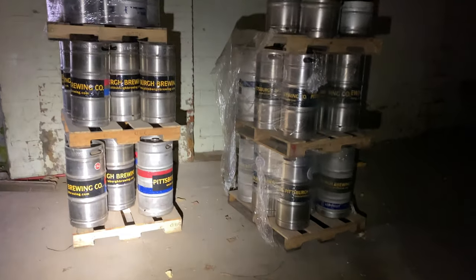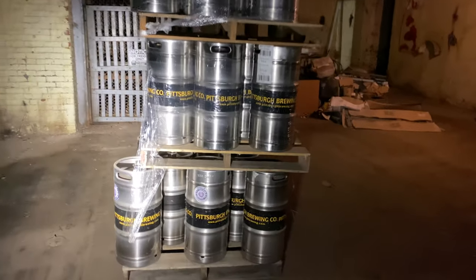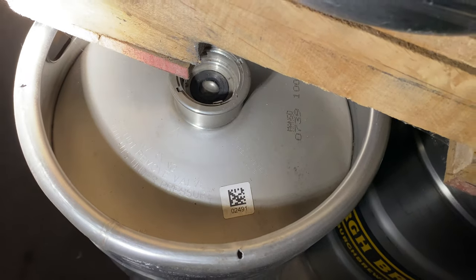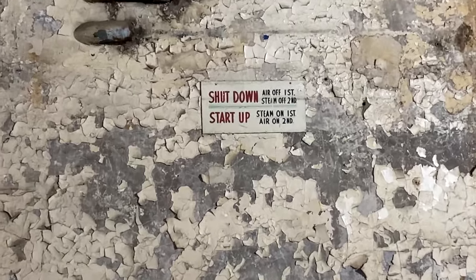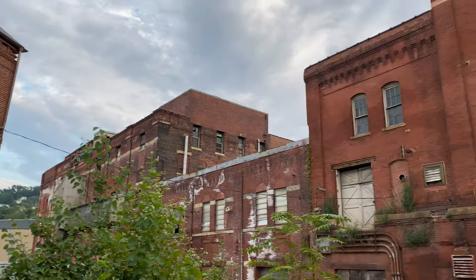Guys, we made it to the basement and look — already packaged Pittsburgh Brewing kegs. These are probably half kegs. I don't even know if that's a thing. Here's some more over here. This is so cool. I didn't expect to find any of these laying around. Put the nozzle in there. That's amazing. Here's the bottom of the elevator too, for freight only again. That's what we were just in.